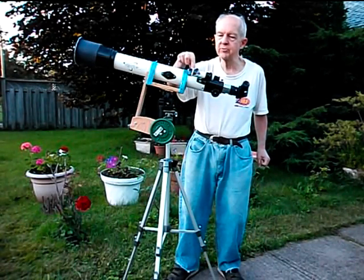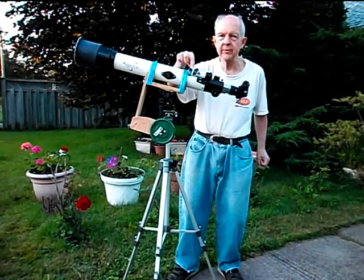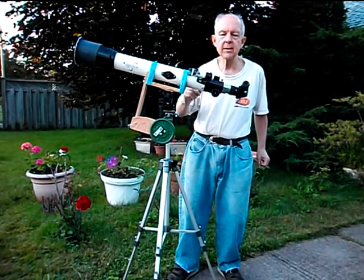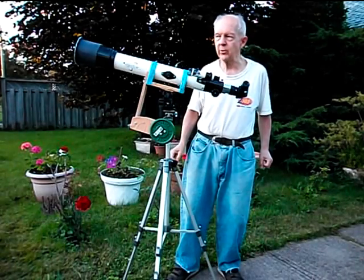This is a finder scope right here that helps aim the main telescope at the right spot in the sky, and I've got it taped off with a piece of paper to keep me from accidentally looking at the sun through it.